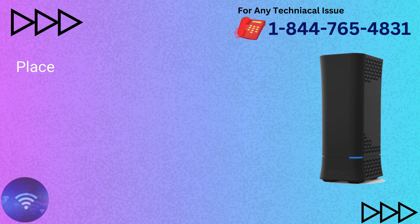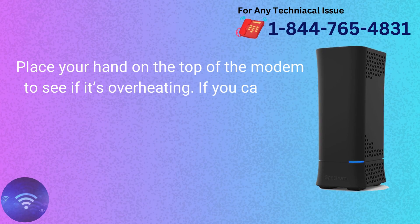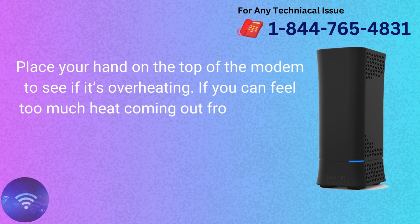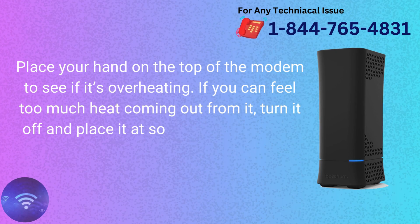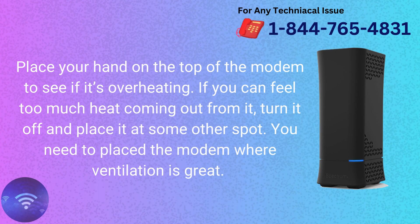Check for overheating. Place your hand on the top of the modem to see if it's overheating. If you can feel too much heat coming out from it, turn it off and place it at some other spot. You need to place the modem where ventilation is great.